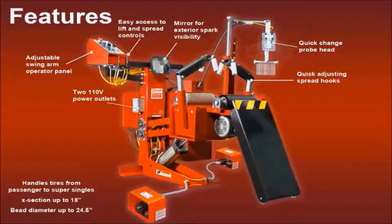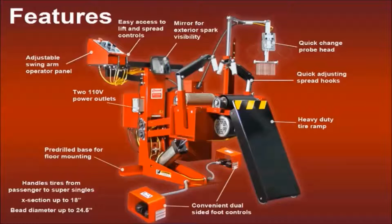The spread hooks use a spring pin adjustment, so you just pull, adjust, and release. A heavy-duty auto-extending ramp makes tire loading easy. The base comes pre-drilled for floor mounting, and the foot controls for rotation are located on both sides, so they are always available.